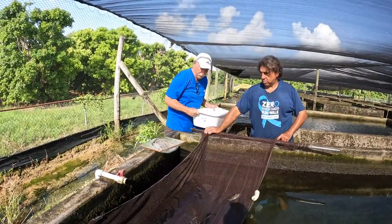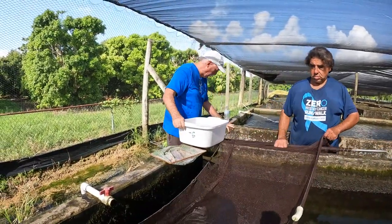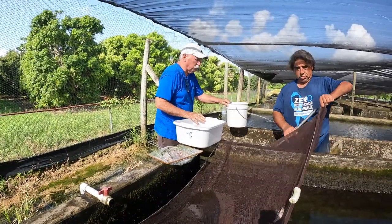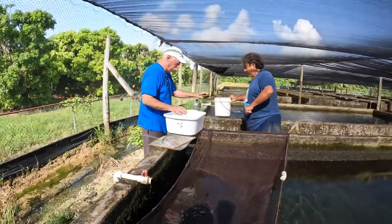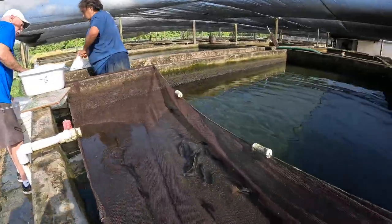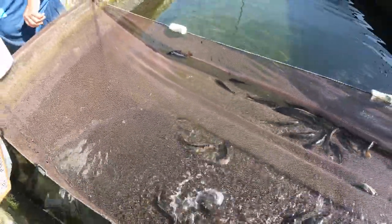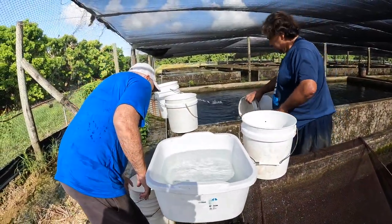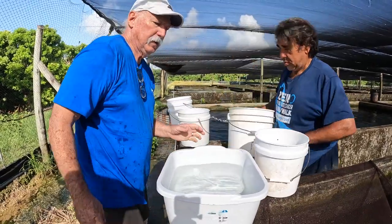Normally we wouldn't set a tray up here just to move them — we would just net them out and let them go. But since we are going to check them, give me at least two of these, one here and one over there. We're going to check as we go and then put the fish in bigger buckets as we move them.